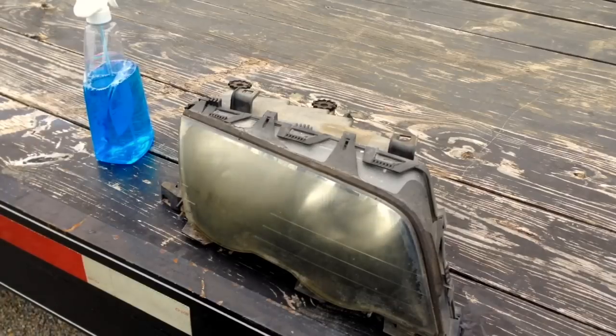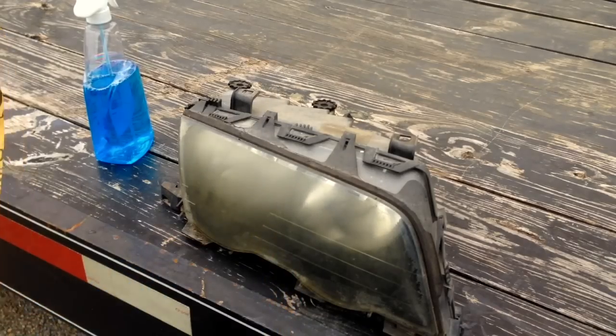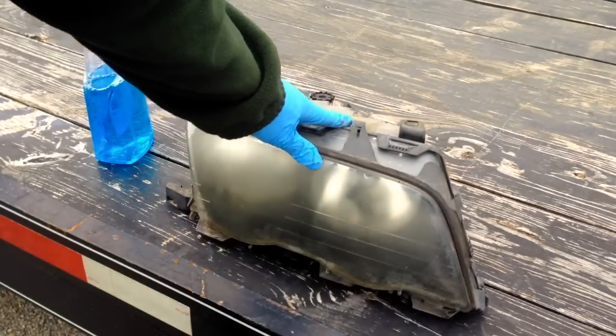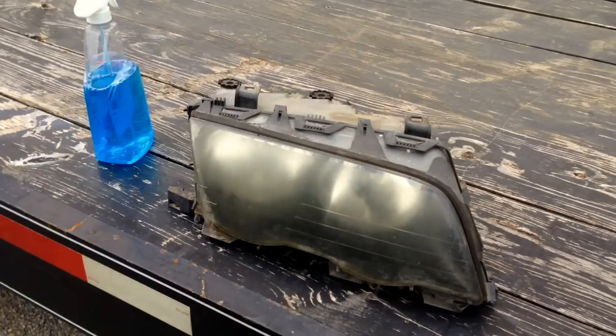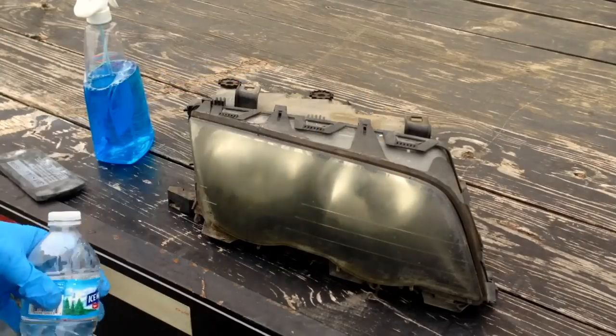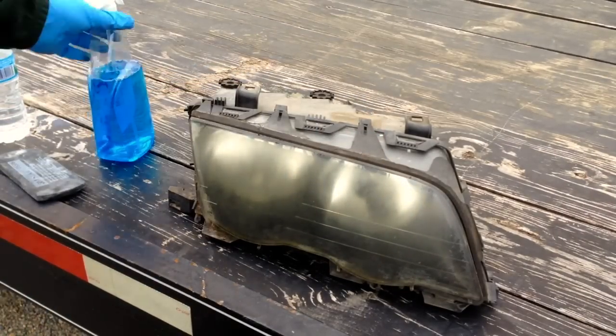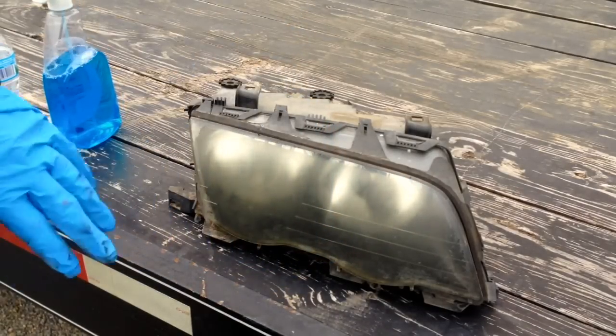We're going to use a little wet sand block - you don't have to have this. This headlight is pretty crispy. We're going to start off with 400 grit wet sandpaper and a little bottle of water for wet sanding. We also have some Windex and a microfiber to start off with.